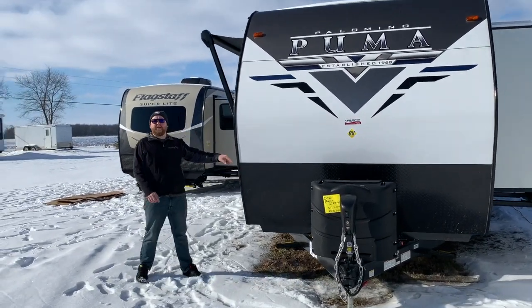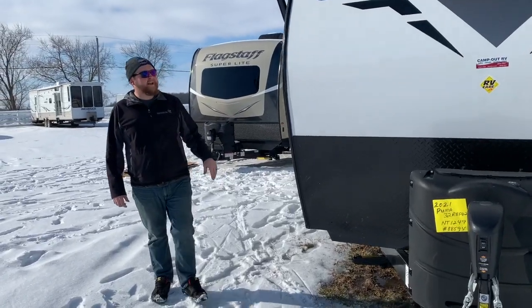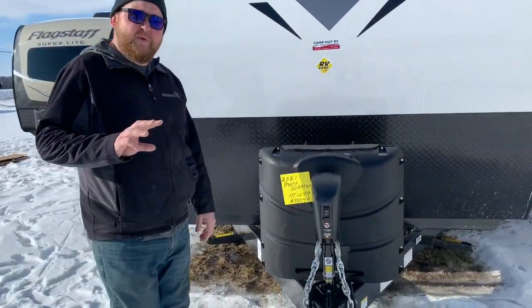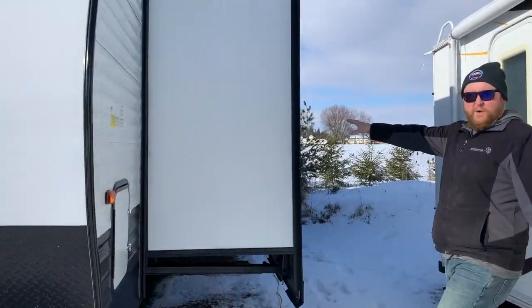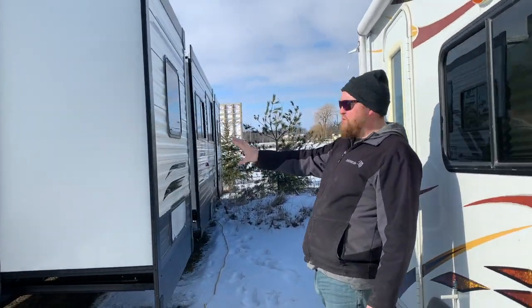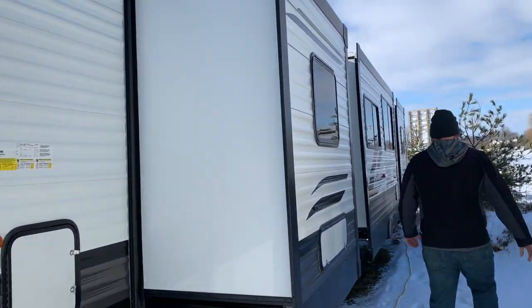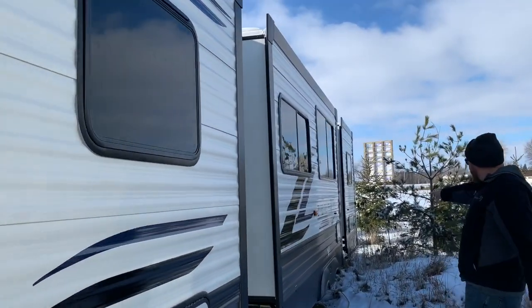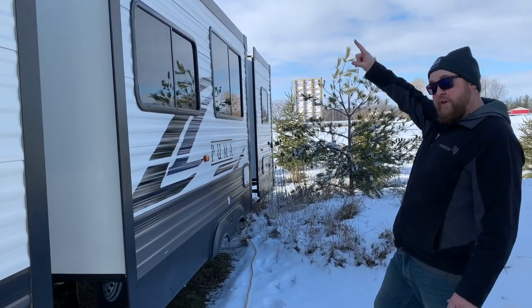Pre-wired for a portable solar panel on the side, so if you are camping without a hydro hookup, you can buy a panel that'll plug right in. As I mentioned, three power slide-outs, all of them are on the off-door side. So we've got one in the front queen bedroom, one in the living area, and one in the rear queen bedroom. It does have the power hookup in between the two sides at the back, as well as your sewer hookup.